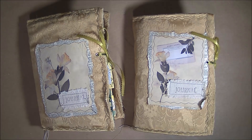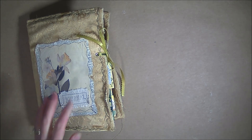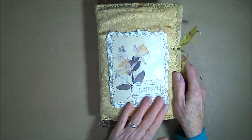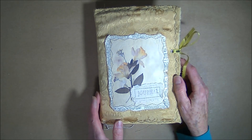Hi everybody. I'm marching two by two with Dear Julie Julie and her Stash Buster March Challenge. They're both the same so I'll take one away and I'll show you the other one. It is a two signature five hole pamphlet stitch. It has a cover made with a mailing envelope — the yellow bubble ones.